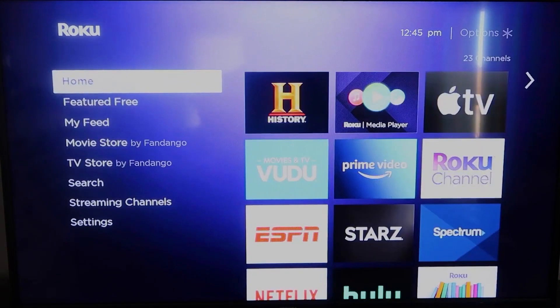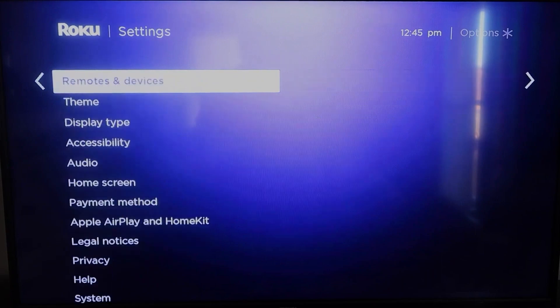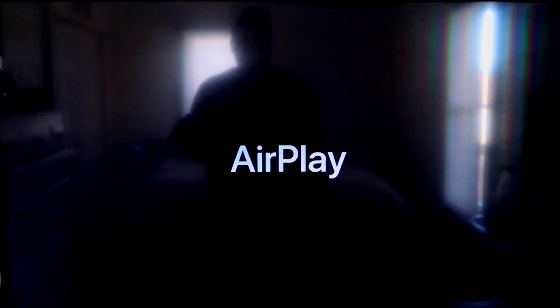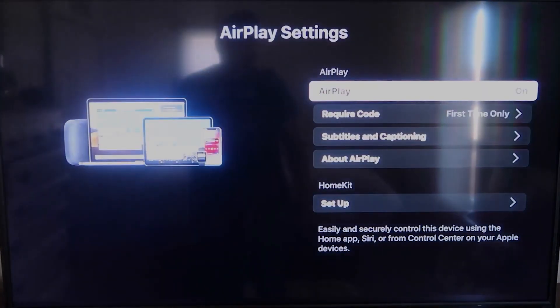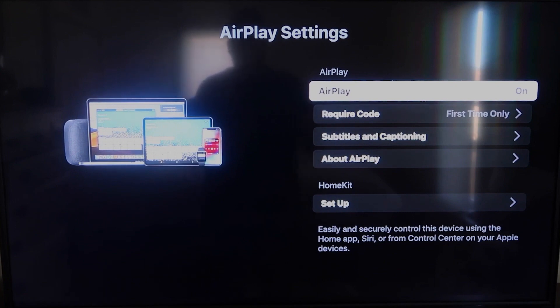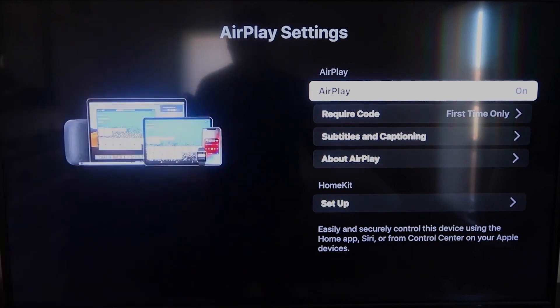Once you have that established, go ahead and click the home button again to go back to the home screen. Go back down to Settings, click over, and then you're gonna click on Apple AirPlay and HomeKit. This is something new that Roku has implemented on all their devices. It is available on all Roku devices except the very lowest one — if you don't have it, you might have to upgrade to the next one up. Make sure that both your iPad and your Roku device are on the same Wi-Fi in order for this to work.